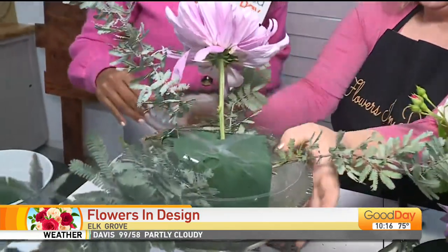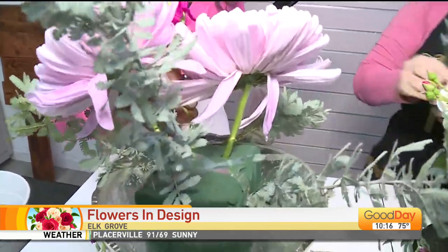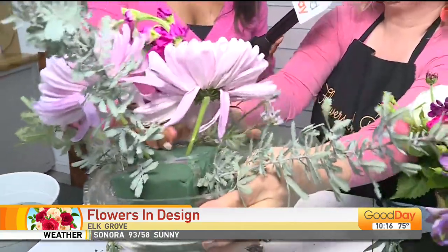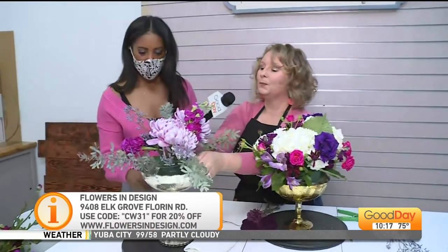How long do the arrangements last, and how soon before the wedding should a bridal party come in? Typically we ask them to come in no later than Wednesday, because that gives a safety net — in real life they spend a good eight hours with us. For more information, visit the website at www.flowersindesign.com or call 916-584-0323, and we will pick up the phone.